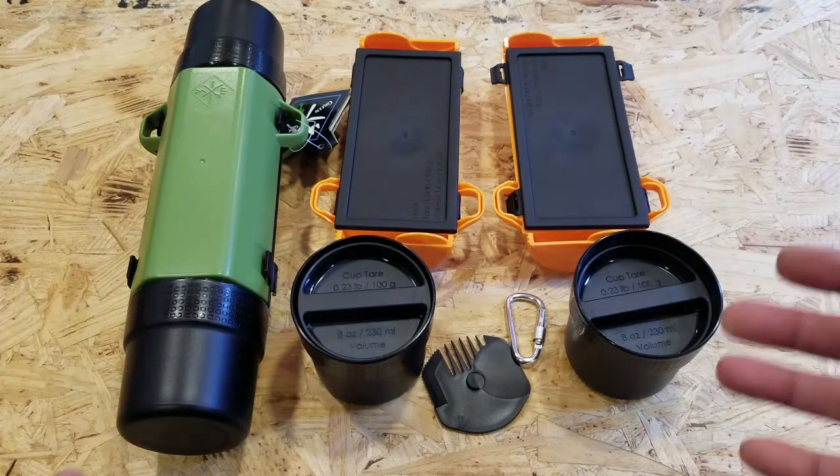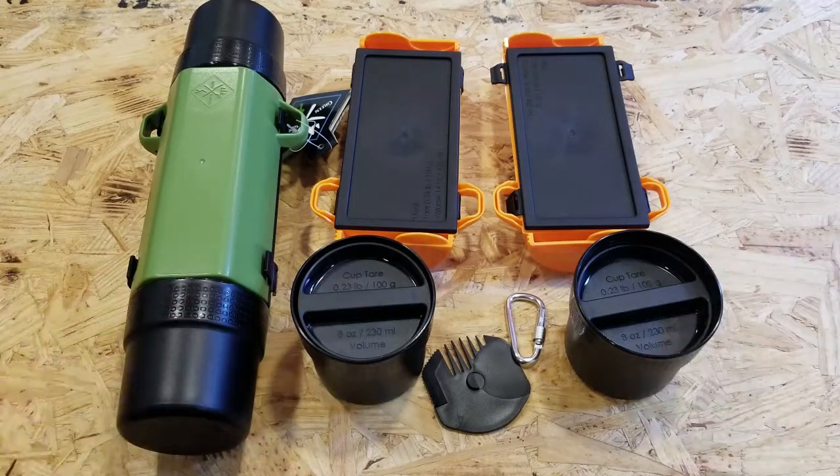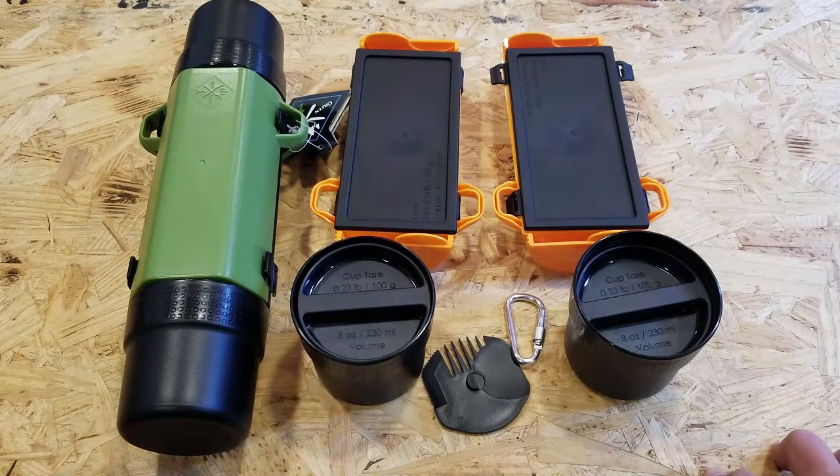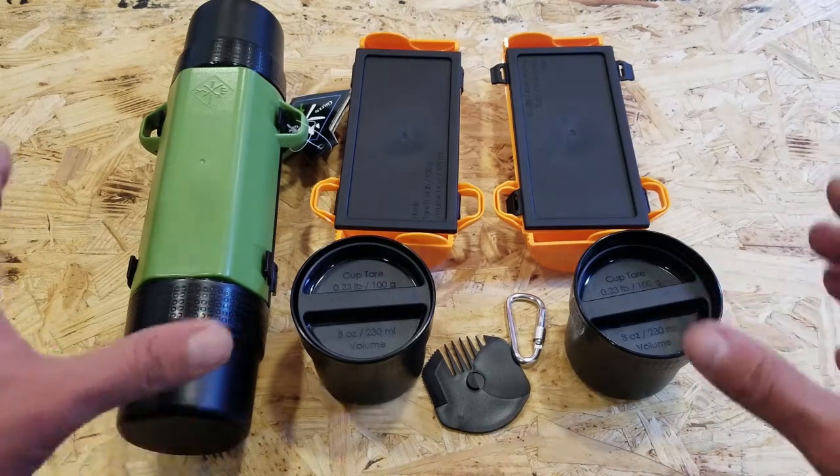If you're looking for a container with versatility, a lifetime warranty, and a company that answers back and provides good support — at least within my experience — definitely take a look at the Green Traveler. I don't think you'll be disappointed. Once again, this is Helder. I hope you found this review helpful.